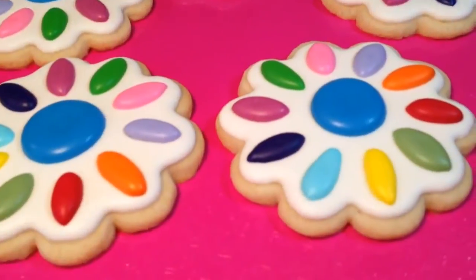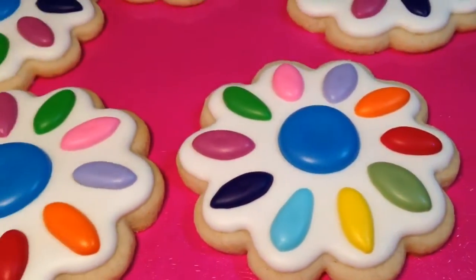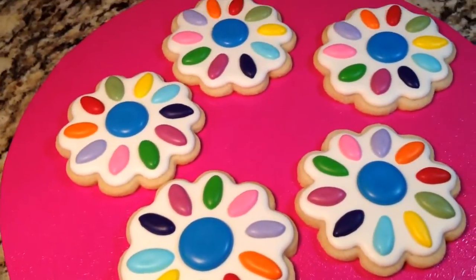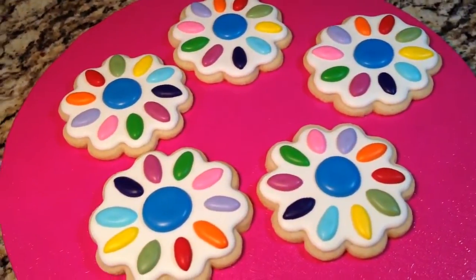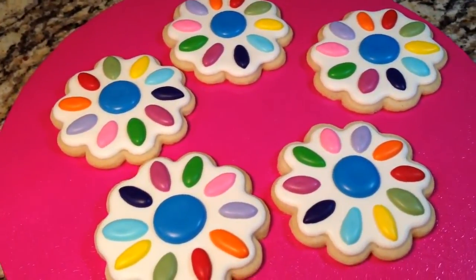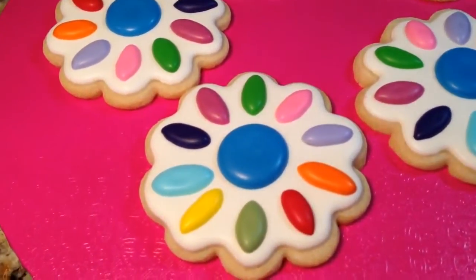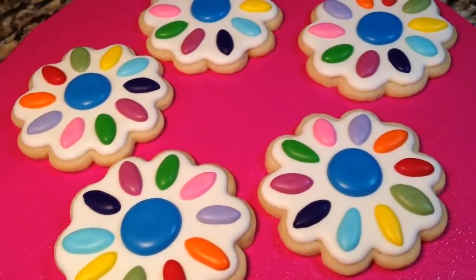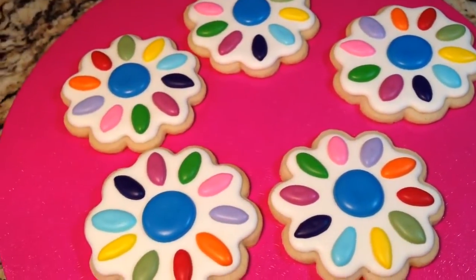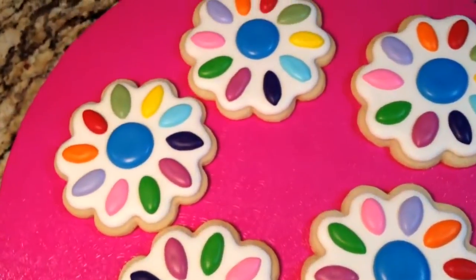Alright guys, they are done. They're nice and dry and I'm happy with them. If you're wondering what this means, it is a daisy that the Girl Scouts have — each color represents something. You can Google it to get more information. Each petal has a meaning, and even the center has a meaning. I believe it's called the Promise Center and the Learning Petals. Just Google 'Girl Scout Daisy' and you should get some information on that.